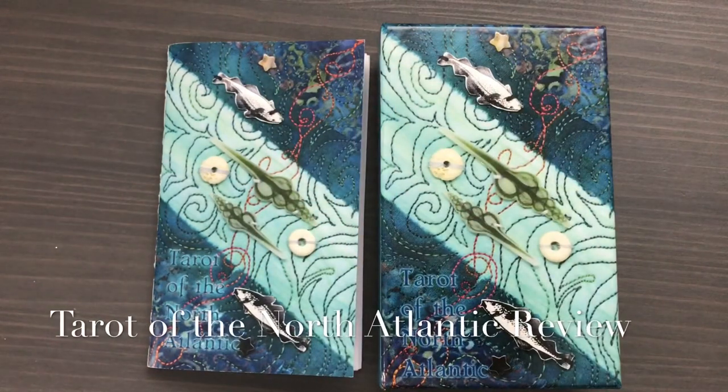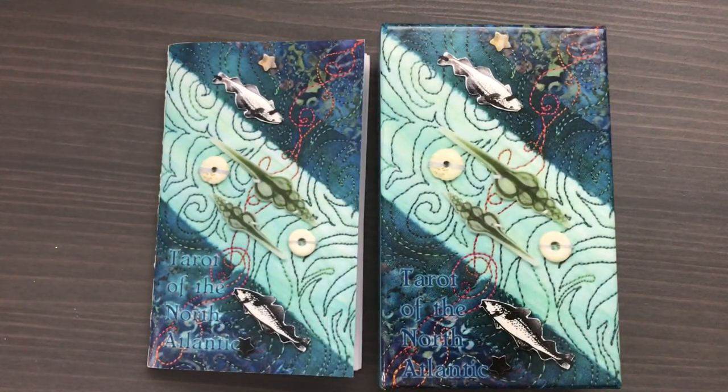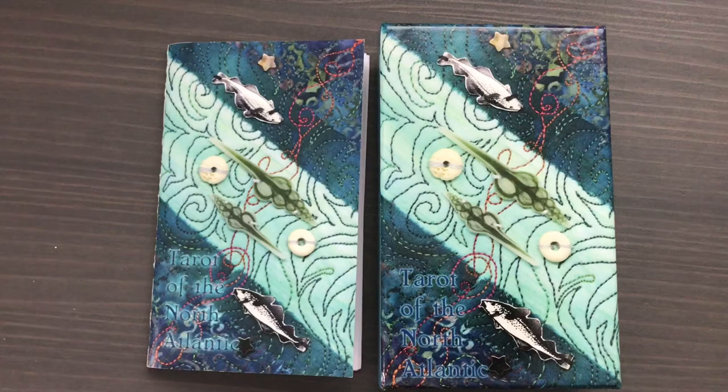Hi friends! Sarah here from Sunset Bough, and today I wanted to do a review and walkthrough of a deck called the Tarot of the North Atlantic. This is a deck that's relatively new to me and I just really love it. I really love the artwork and I really think that the artist, whose name is Lee Thompson, did a wonderful job in terms of connecting animals of the North Atlantic to the concepts in tarot.